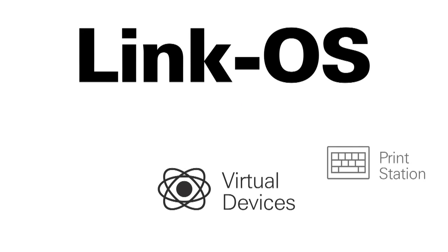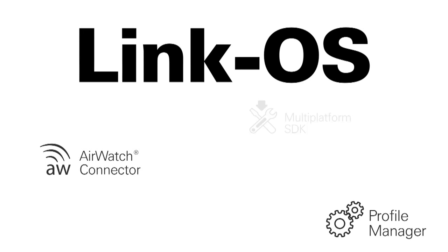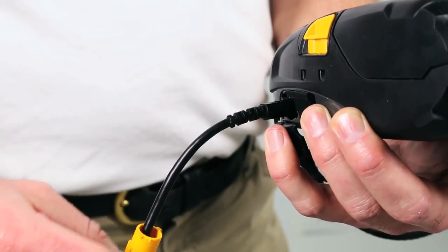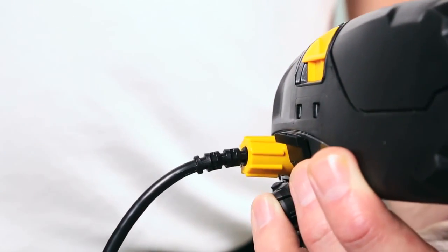Zebra's LinkOS software development kit enables simple and straightforward app creation to add an additional layer of business intelligence to your everyday operations. USB on-the-go connectivity allows partners to customize solutions with USB host devices such as scanners and fingerprint readers.